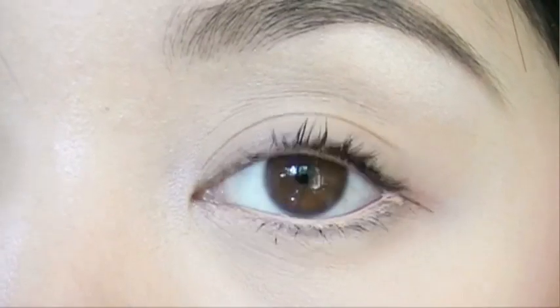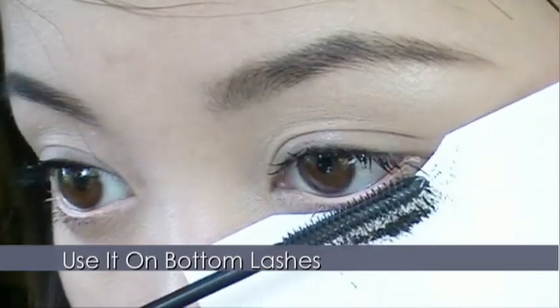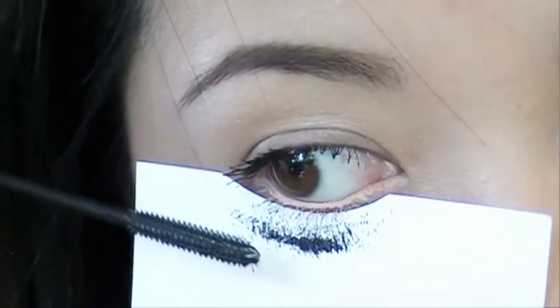Lancome's Oscillation is better if you want more volume and fatter looking lashes. Maybelline's Pulse Perfection is better for cleaner looking lashes. It's optional, but you can use the same card on your lower lashes too — it helps protect your under eyes from mascara smudges.